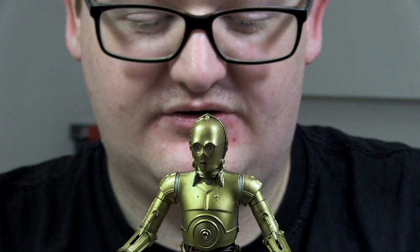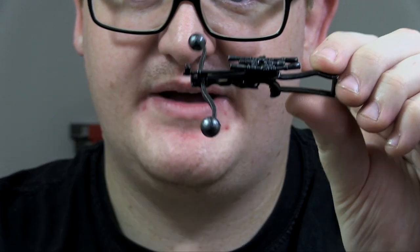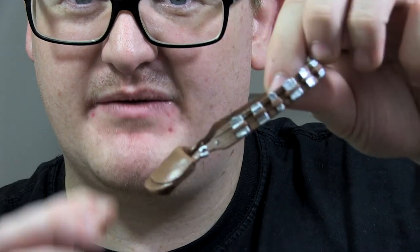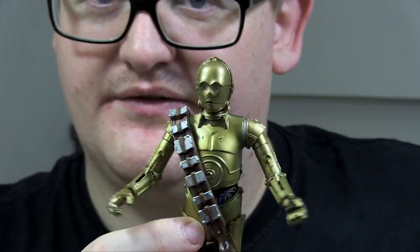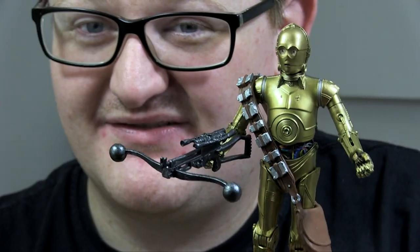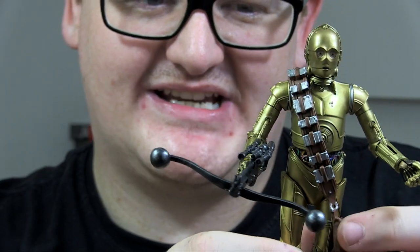He also comes with Chewbacca's Bowcaster, which comes in two pieces just to fit in the packaging. It's fairly easy to slot together and it's quite nicely weathered with some nice silver shine to it. It is a standard Chewbacca Bowcaster — pretty much repacked from the existing Chewbacca figure. Same with the bandolier really, though it's still quite nicely painted and fits over 3PO quite loosely. They have sculpted 3PO's hand to have a trigger finger so he can actually hold the Bowcaster, which I don't think any other 3PO has featured since he's never really seen holding a blaster — although we did see him in Attack of the Clones with one, but he had his head switched around.